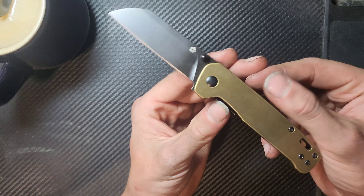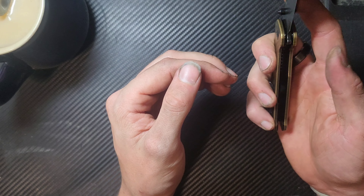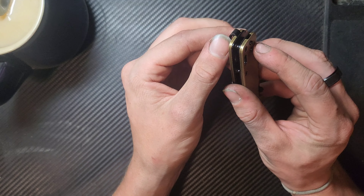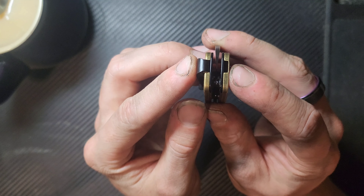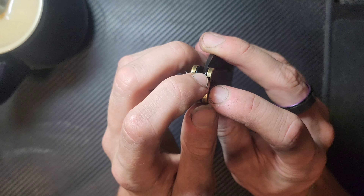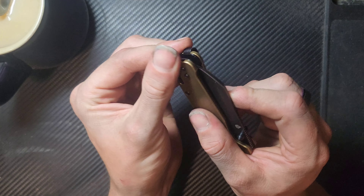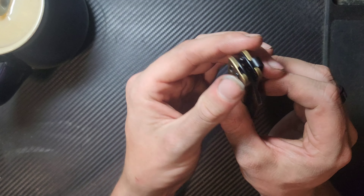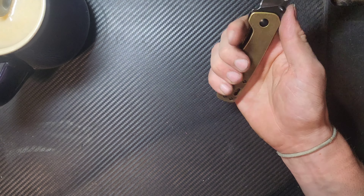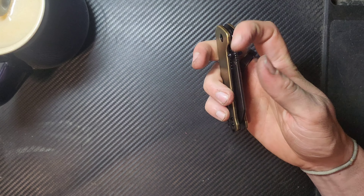Liner lock, very well cut out — you can actually see how deep the cutout is, making that access to it super nice. Perfectly centered. The pocket clip actually comes in from the back — it goes between the scale and the liner. Now if only those two screws were pocketed or flat — they are slightly raised, not the end of the world by any stretch, but you might notice it.